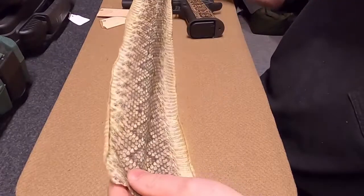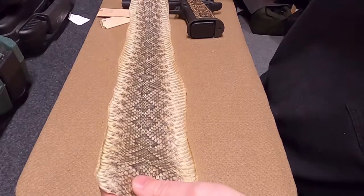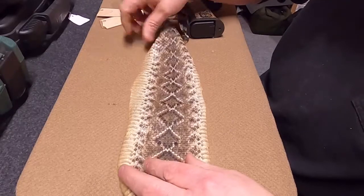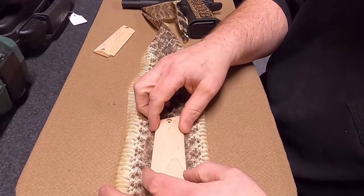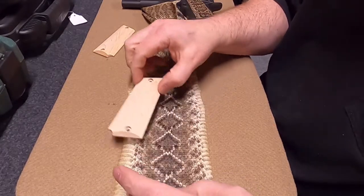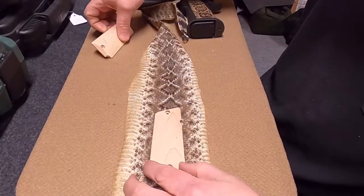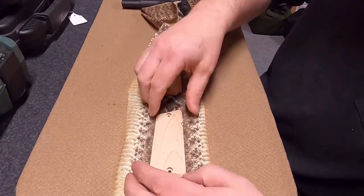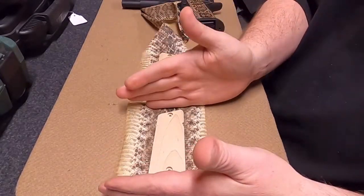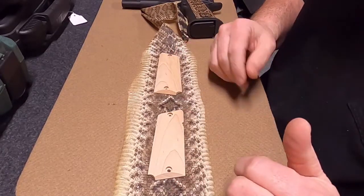To start out, we have the snake skins, which sometimes come in different lengths and widths. We try to match up the grips — whether they're thin grips or thicker grips — and get skins that are going to best match them. We'll lay the grips out to get a good pattern covering the grip, and then we'll cut pieces of the snake skin for those individual grips.